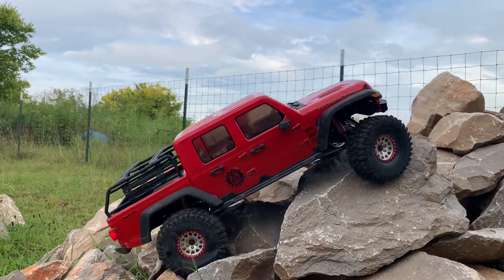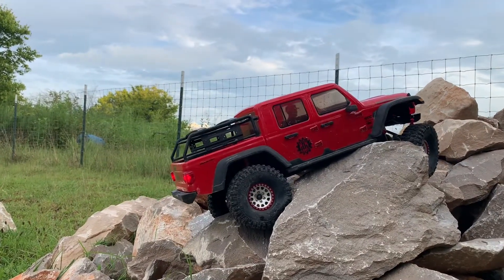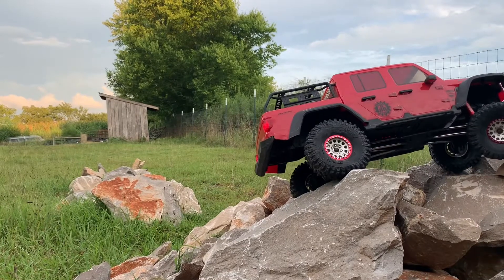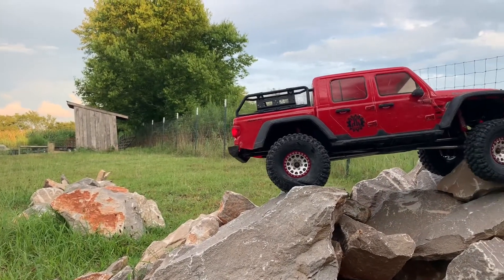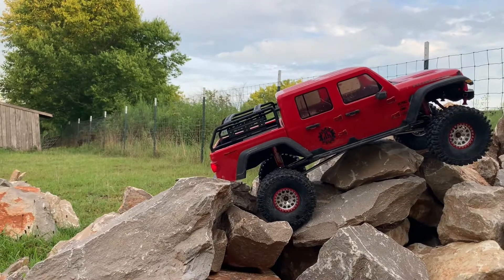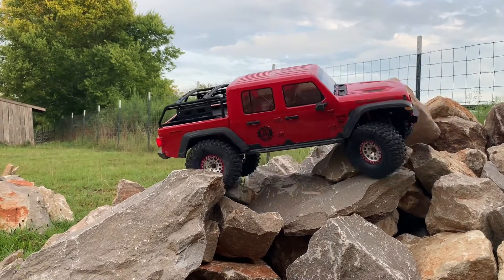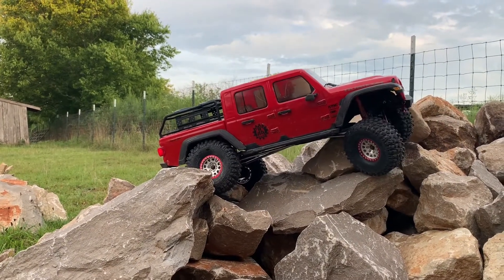On the back end I've got softer springs but with oil, so that on acceleration or climbing it'll hopefully keep the body straighter and more level. Here we are on my rock pile. So far results have been pretty good — getting a lot of articulation, keeping rubber on the surface so I get more traction and more control. Seems to be working out pretty good so far.